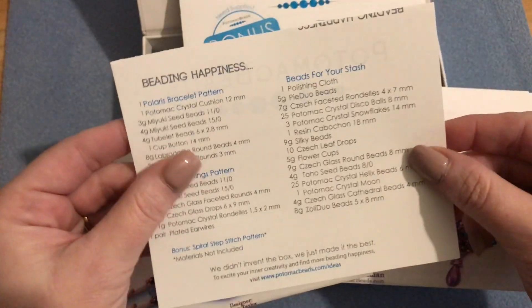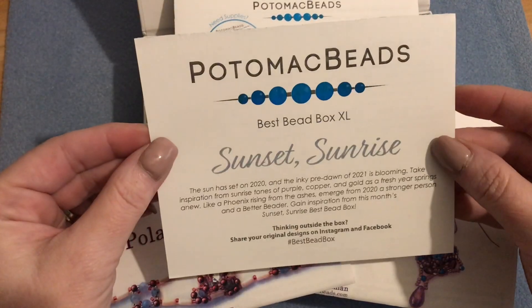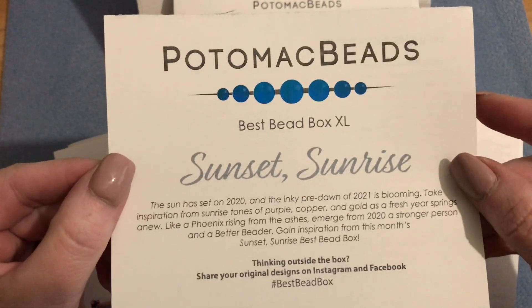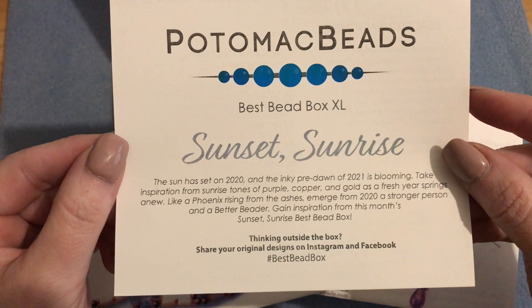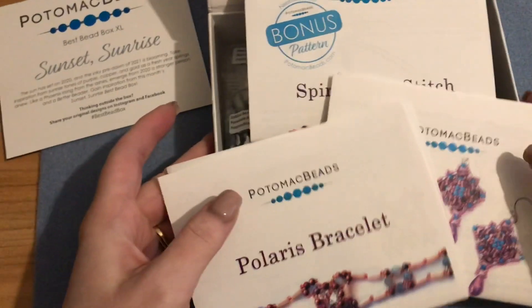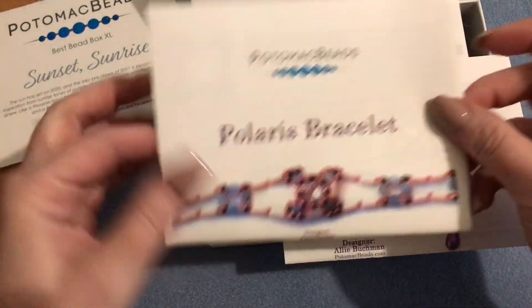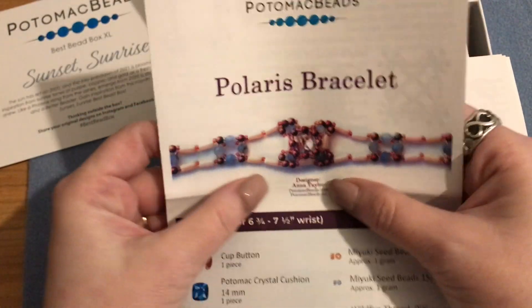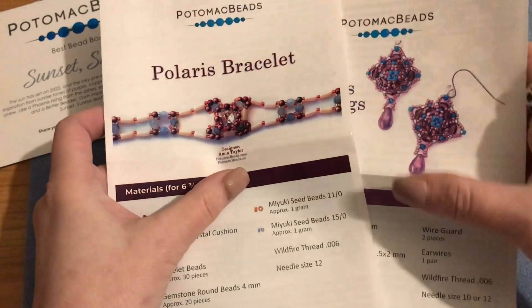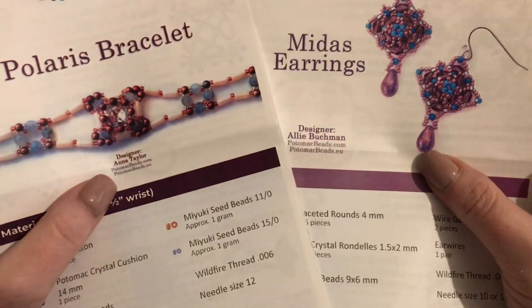This is for January 2021 and the theme for this month's box is Sunset Sunrise. It looks like we have a bracelet pattern and an earring pattern, and we're going to get everything we need to make these two beautiful projects.